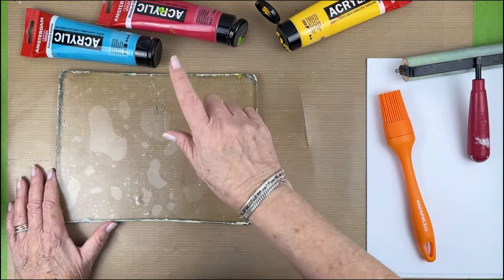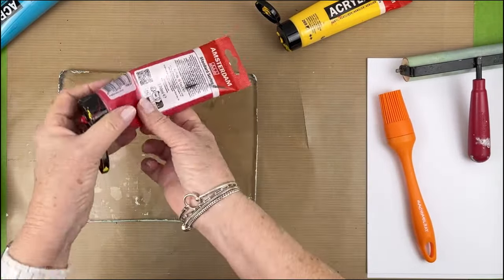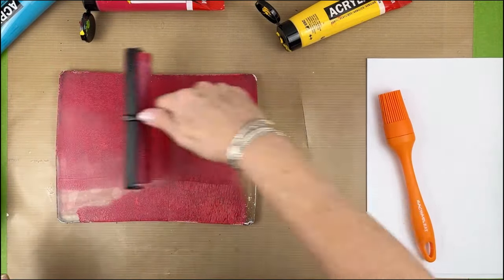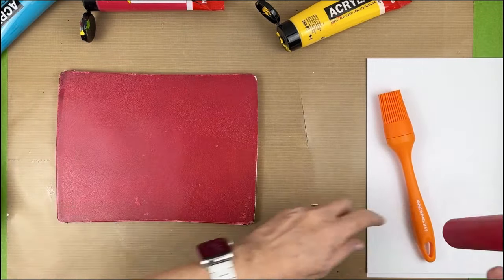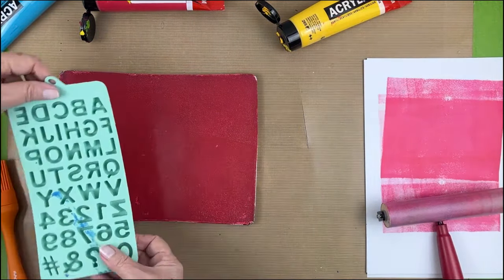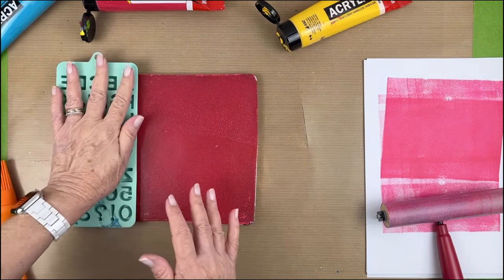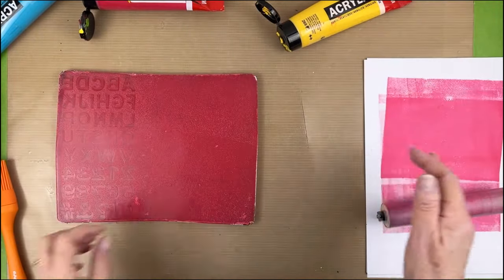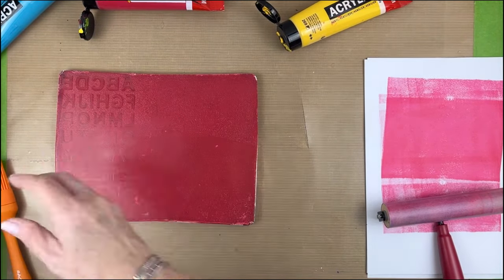I'm going to start with this and make my stamp. I'm going to go a little heavier with this than I normally do. We're going to put some letters down over here — haven't used this one in a while. The silicone really grabs the paint like off the plate, it does a great job.